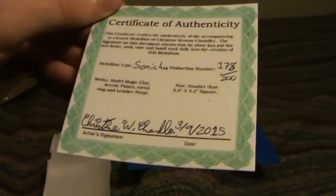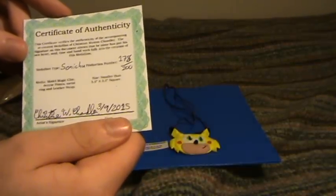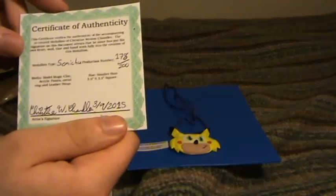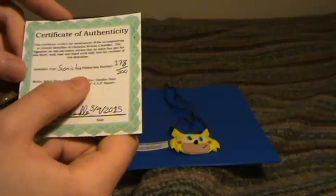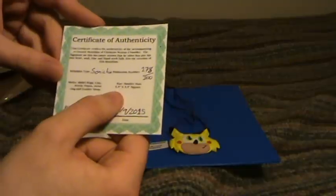And on the inside we have a certificate of authenticity, printed on a nice thick card paper. This certificate verifies the authenticity of the accompanying recreated medallion of Christian Western Chandler. The signature on this document attests that he alone has put his own heart, soul, time, and handiwork fully into the creation of this medallion. Medallion type: Sonichu. Production number: 178 out of 200. Smaller than three and a half inches by three and a half inches squared. Signed by Christine Western Chandler, third of the ninth, 2015.